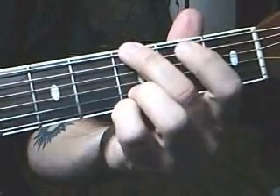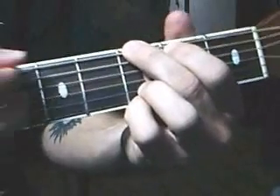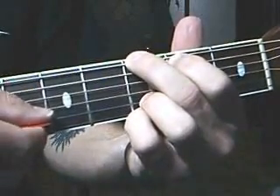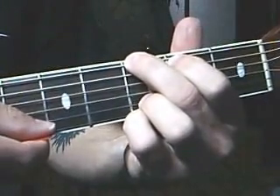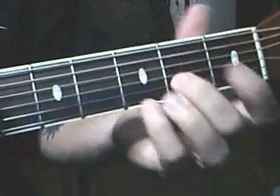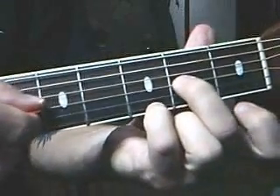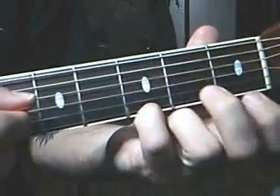Next move to a G major chord position like this. Top string and the third string at the same time, then the second string, fourth string, third string, fourth string. Then play the bottom string third fret and the third string second fret at the same time.